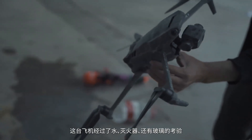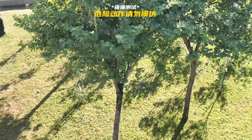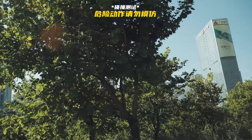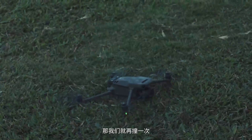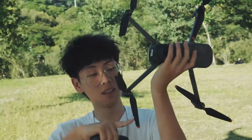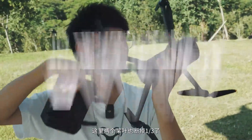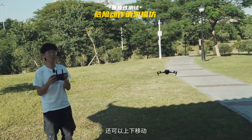The plane has been tested by water, fire extinguishers, and glass. Today let's try hitting trees to see if it can hold on. We've taken down the plane — there seems to be no big change in appearance, then we'll hit it again. I can see that the blade is half broken here, and a third of two blades are broken there. There seems to be no problem — let's move back and forth, left and right. No problem with the gimbal; it can also move up and down, it can still fly, the picture is normal.